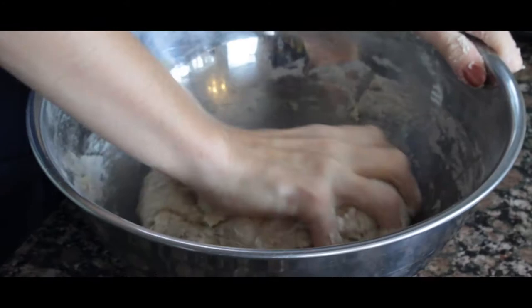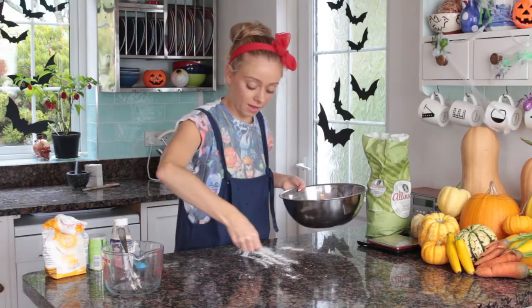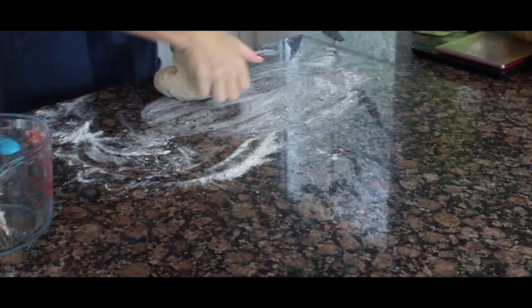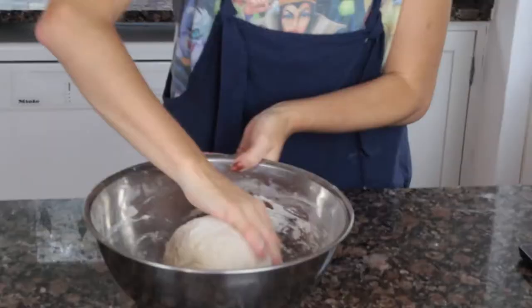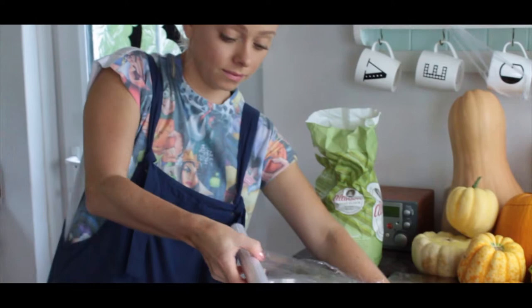Sprinkle some flour on your surface and start kneading the dough for about four to five minutes. Put it back in the bowl with a bit of flour on the bottom to stop it sticking. Add a bit of flour on top so it doesn't form a crust. Then add cling film over the top and leave it to prove for 30 minutes in a warm environment — ideally a proving drawer or an airing cupboard.